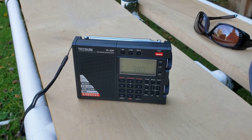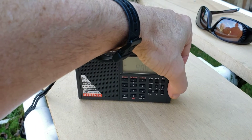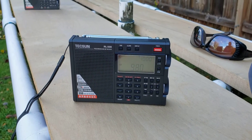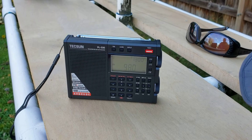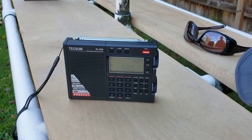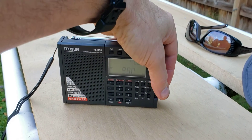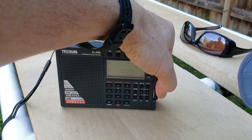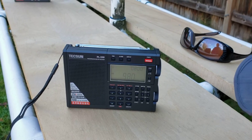Let's see what the stock model can get on the stock loop stick. I'm maxing out the volume, and I do hear some ghostly talk on there. I would say it's about S1 right now. This model has a very high-quality volume control, not like the scratchy R108. The stock model had about an S1 signal on 980 CKNW.